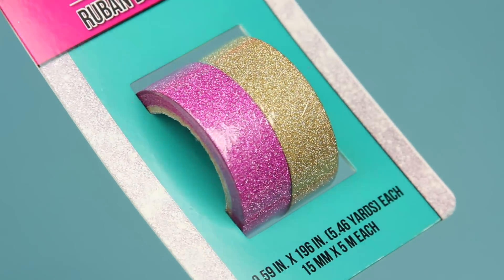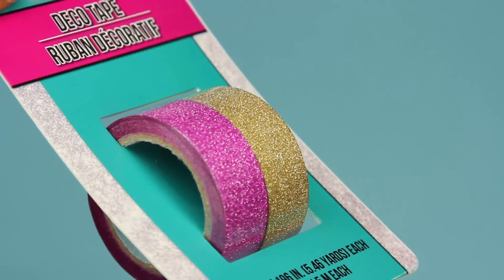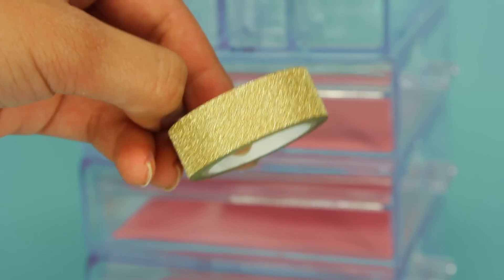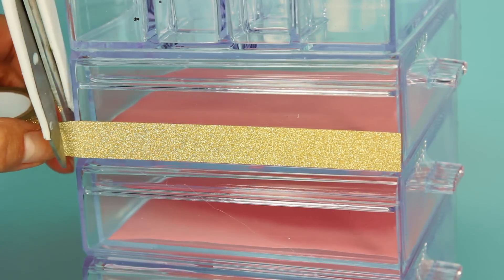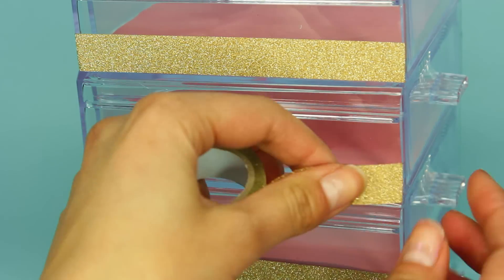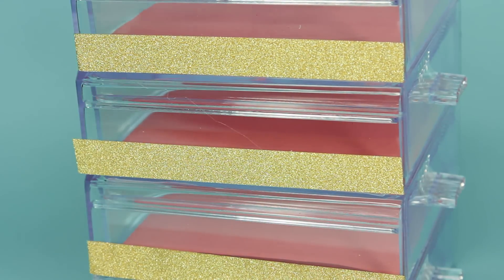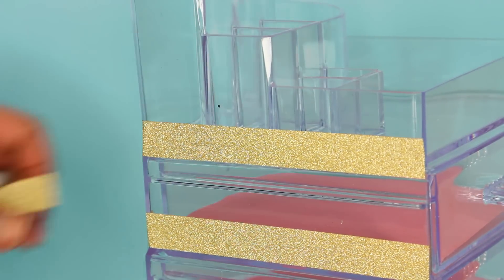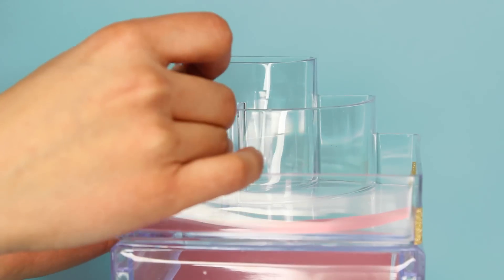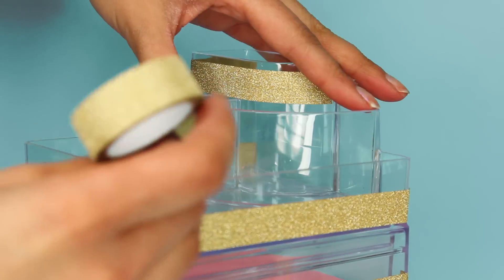Now I'm using a decorative tape to decorate the containers. Dollar Tree has an array of colors — I'll be using the gold in this pack. I take the tape and add gold stripes down the sides of the tier, using scissors to trim the tape. You can use whatever you like to decorate this — there are stickers, rhinestones, and buttons at Dollar Tree. You can even spray paint the entire container whatever color you like.